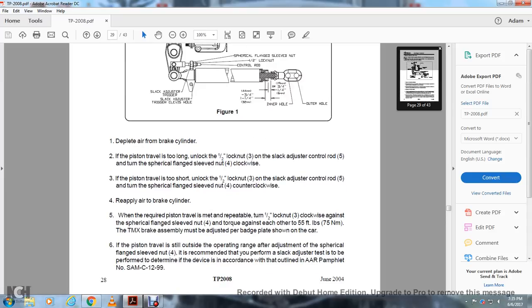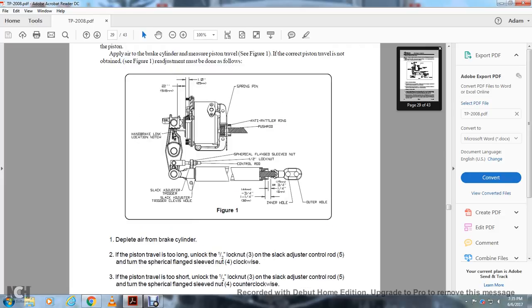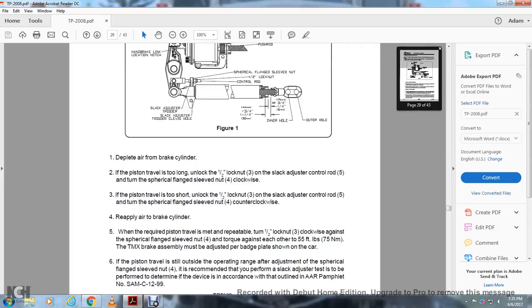All right, deplete the air brake cylinder. If the piston travel is too long, unlock the one-half inch lock nut and turn the slack adjuster control rod 5 with the cylindrical flange sleeve nut 4 clockwise. If the piston travel is too short, unlock the one-half inch lock nut 3 on the slack adjuster control rod 5 and turn the cylindrical flange sleeve nut 4 counterclockwise. Step 4: reapply the air to the brake cylinder. Step 5: when the required piston travel is met, retighten the one-half lock nut clockwise against the cylindrical flange sleeve nut 4. Torque against each other to 55 foot-pounds.